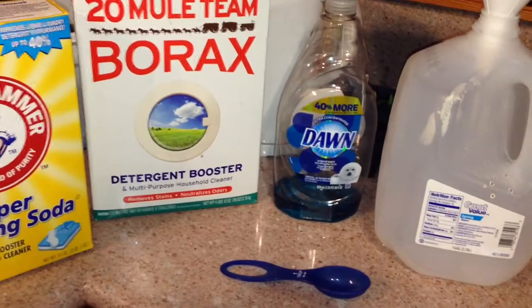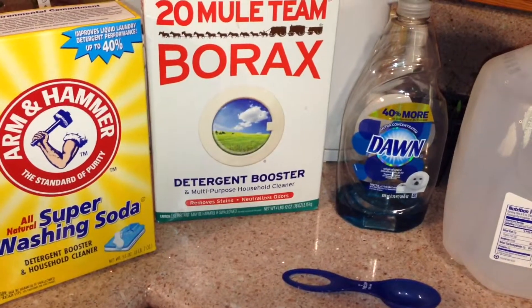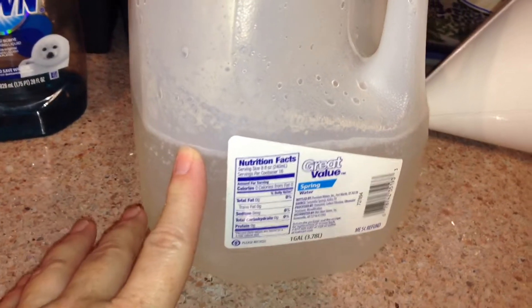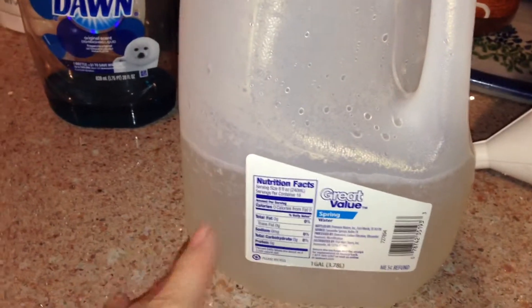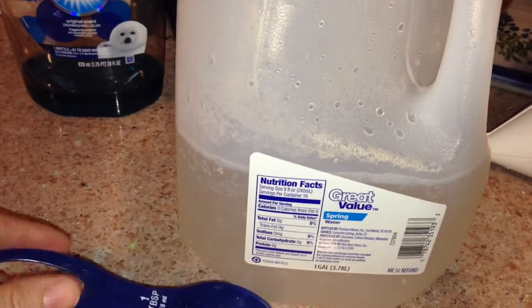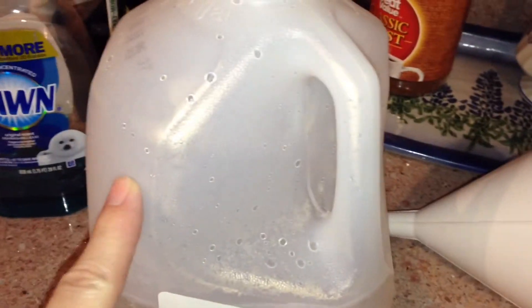I'm going to use lukewarm water so it helps dissolve these detergents. I filled this up about halfway with lukewarm water first, then I added three tablespoons of borax and three tablespoons of washing soda, and I used a funnel here to just help it flow in very easily.